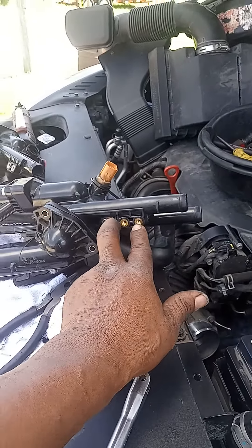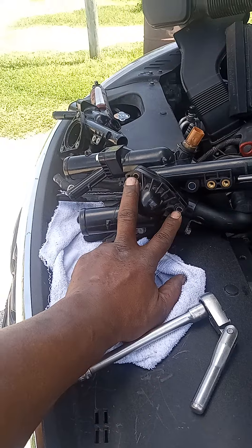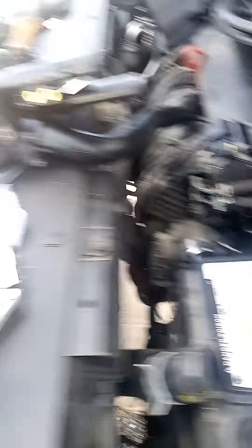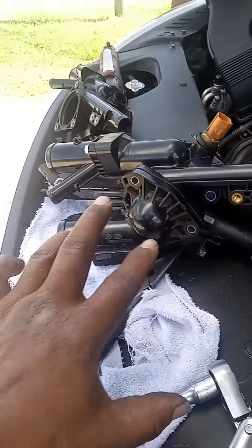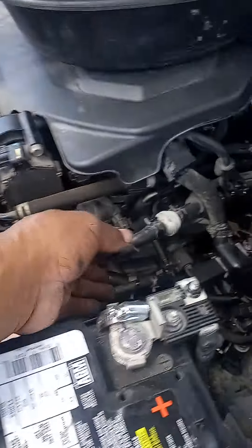There are two bolts right here which hold this bracket, and you'll see these two right here — you take those off because they also hold this in the bracket. After I got everything and took the two main nuts off, I screwed this nut off right here, but I still couldn't get it to budge.